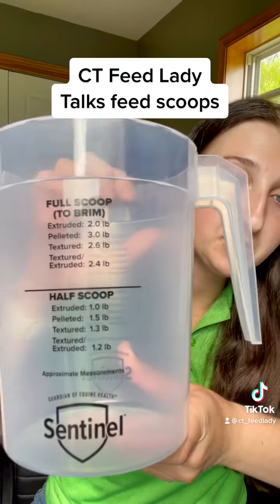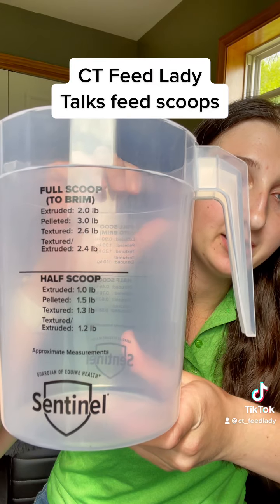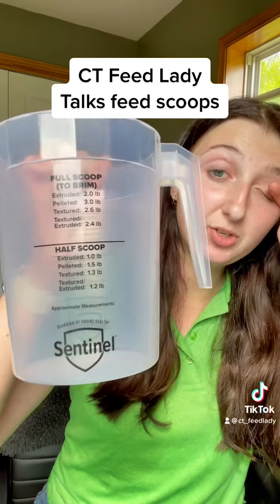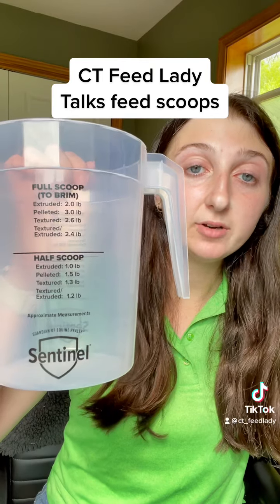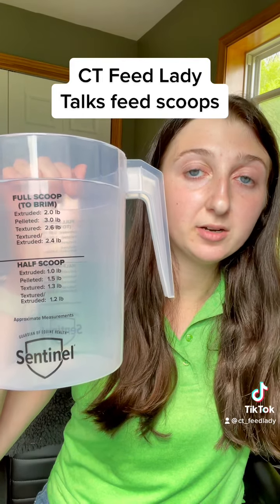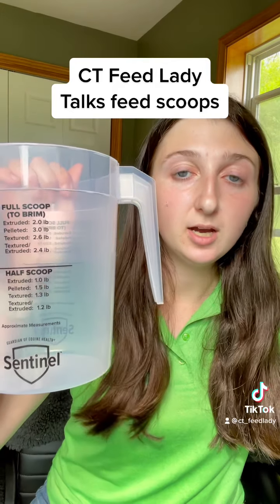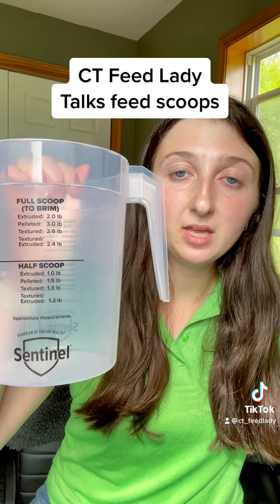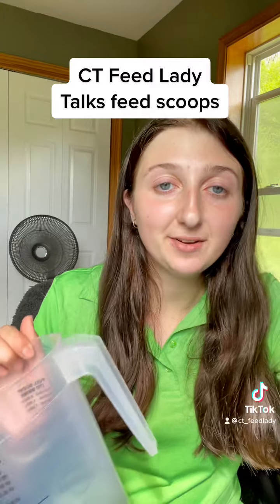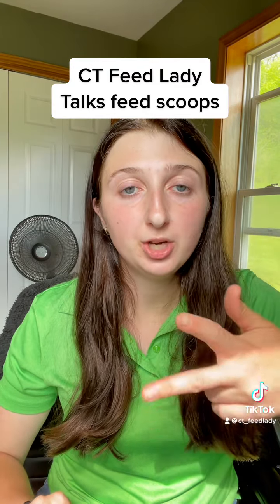For this scoop here, it has markings for our extruded, pelleted, textured, and extruded-textured feeds. The extruded is a lot of our Sentinel line. Pelleted would be the Inspire or Inspire Peak. The textured is also Inspire and Inspire Peak, just different products. And then the extruded and textured would be the Sentinel XT line — the Grow, Pro, and Show.